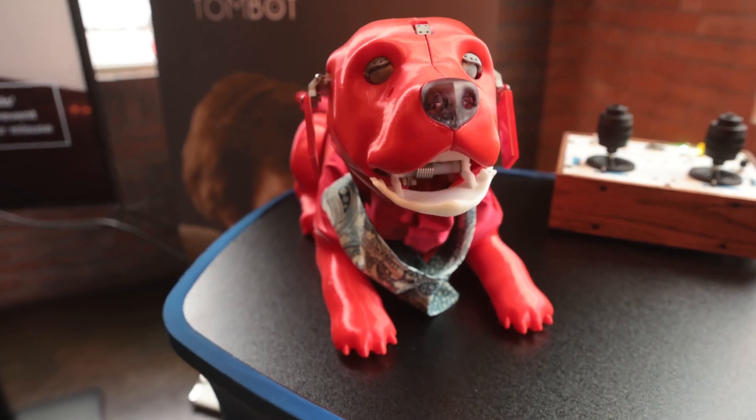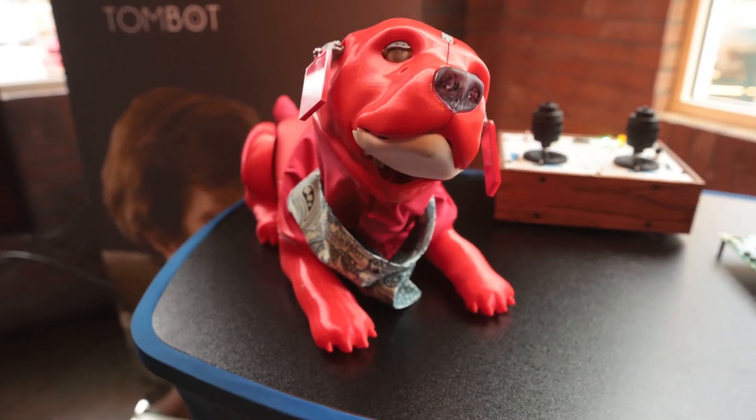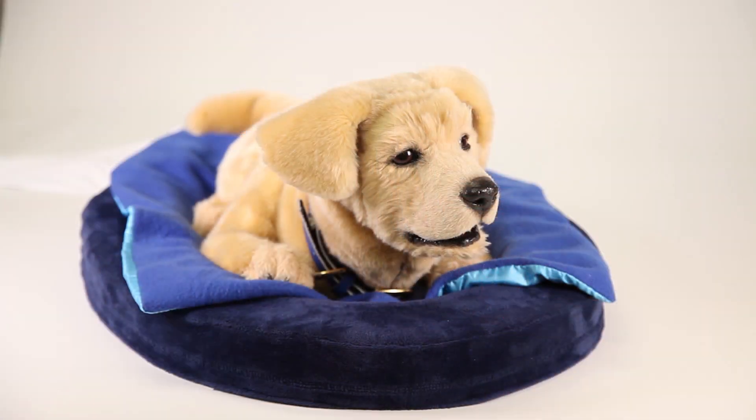We're here at CES today showing off Clifford. Clifford is our first major milestone in converting our product to a commercially viable product. Even though we have a prototype, Jenny, who looks great, feels great, and moves great,